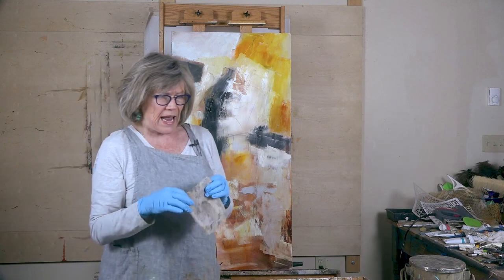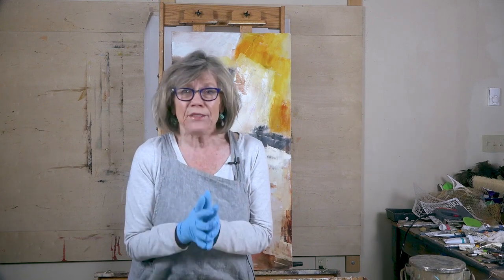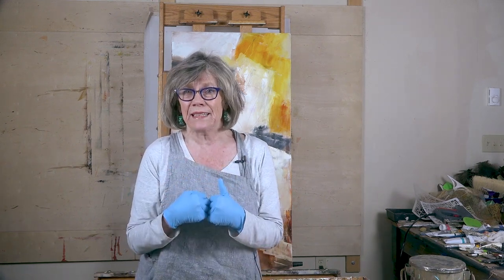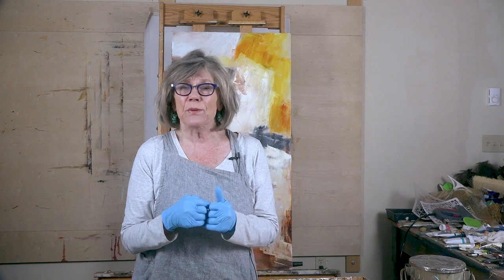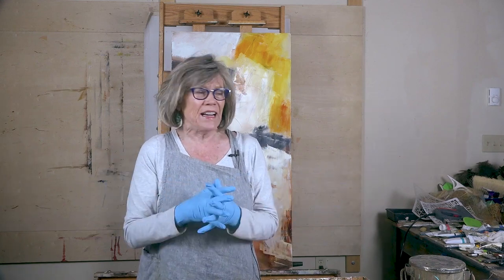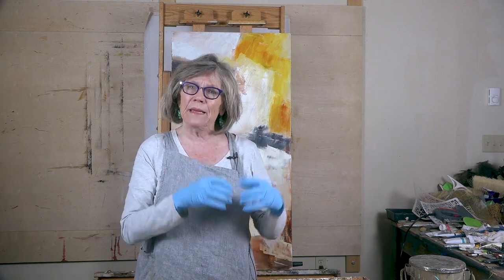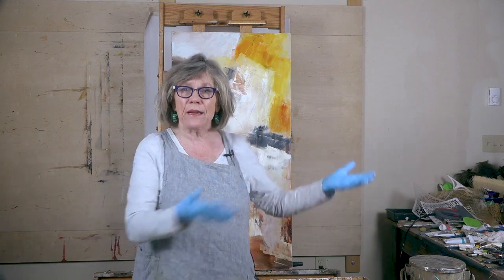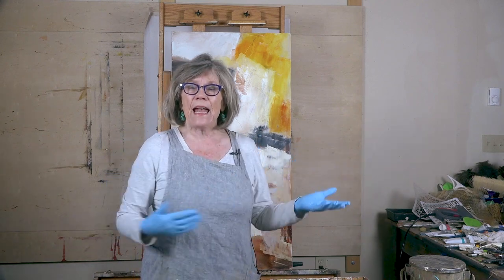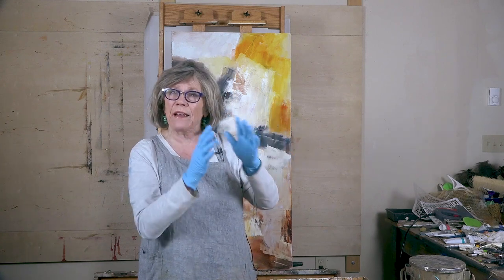One of the ways that I work — and you don't have to do this — but it helps me tremendously, and that is to do a thumbnail sketch. I know you're saying you don't want to do thumbnail sketches, but they're pretty darn good because what they do is they allow you to eliminate all of the problems before you get to the canvas. And not that that worked here with me on this one, but I know where I can go now.